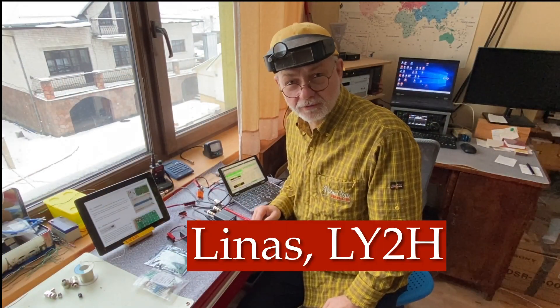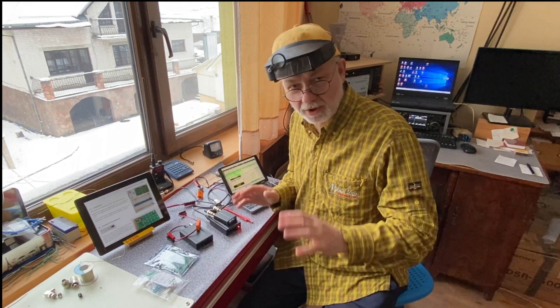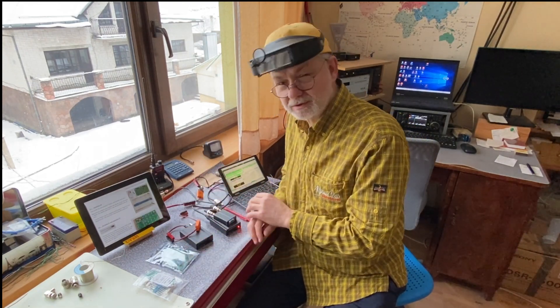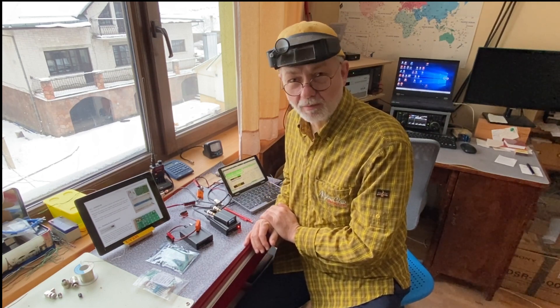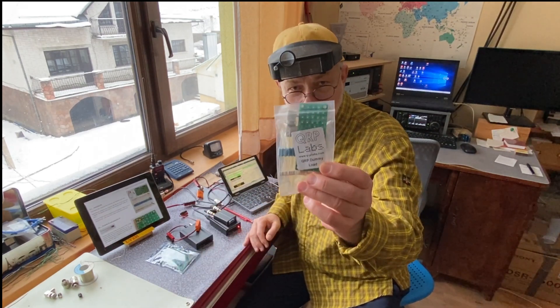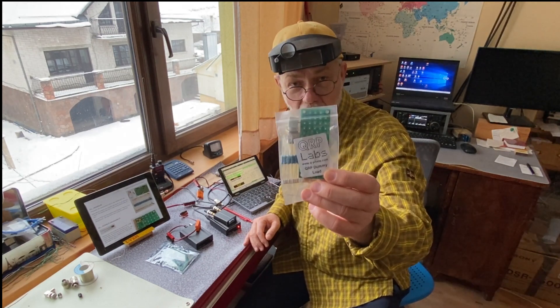If your eyes got tired of continuous assembling of QDX digital transceivers one after the other — version one, version three, version four still in the bag — it means it's time to take a break and go for something more simple with bigger components to solder, yet very useful and nice. And this is QRP Labs' QRP dummy load. It's not just a dummy load, it's a smart dummy load.